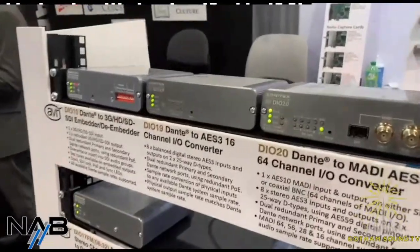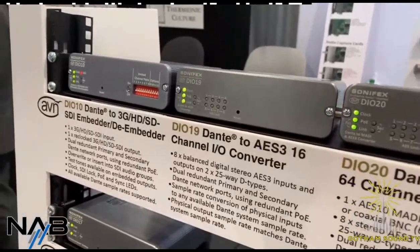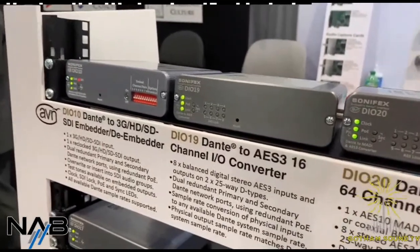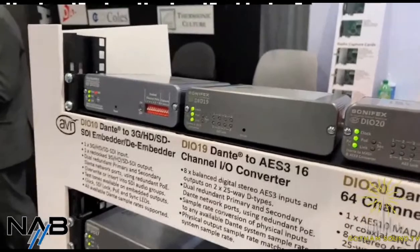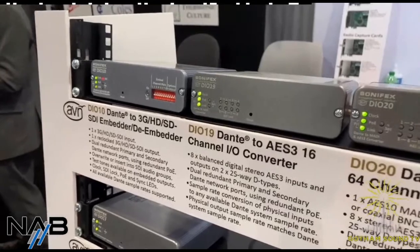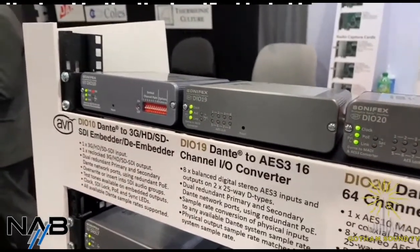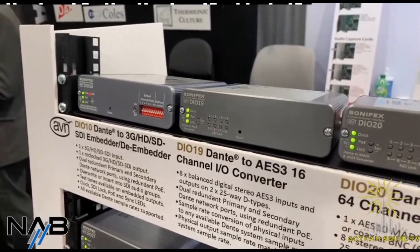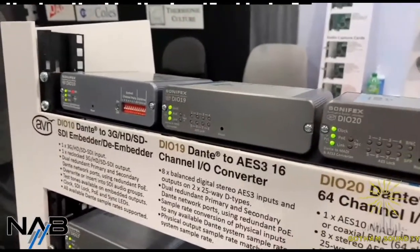And up here we get into the higher ones. The DIO-19 has been pretty popular lately for folks that use a lot of AES-3 if they need more channels from analog or Dante, particularly with the Diva 24. It's a nice compact AES I/O converter that, because it's a small form factor, runs on D-subs on the rear, but gives you those 16 channels of I/O in a small format.